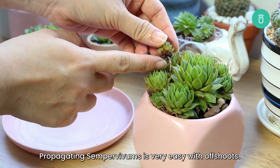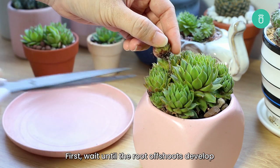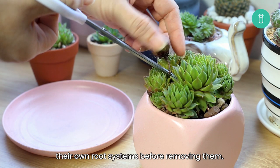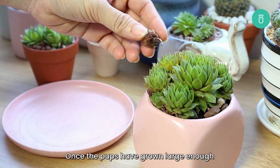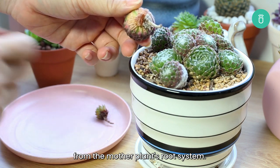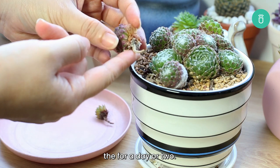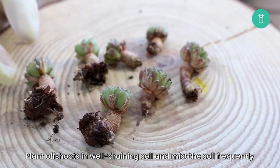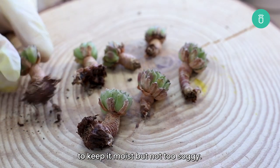Propagating Sempervivums is very easy with offshoots. First, wait until the root offshoots develop their own root system before removing them. Once the pups have grown large enough, use a clean and sharp pair of scissors to detach them from the mother plant's root system. Allow the offshoots to callus over for a day or two. Plant offshoots in well-draining soil and mist the soil frequently to keep it moist but not too soggy.